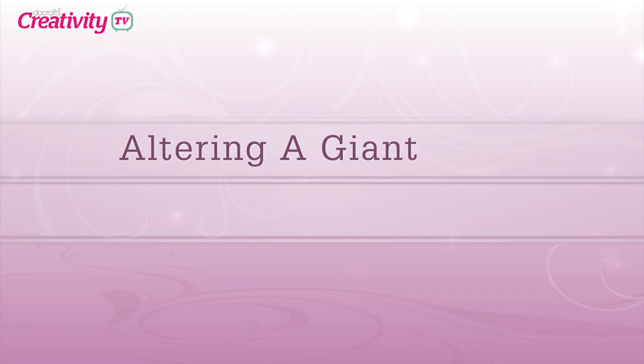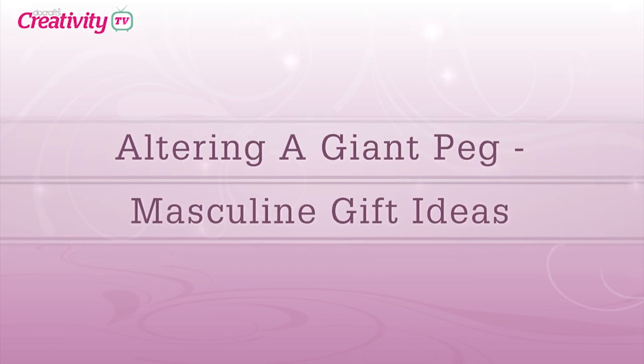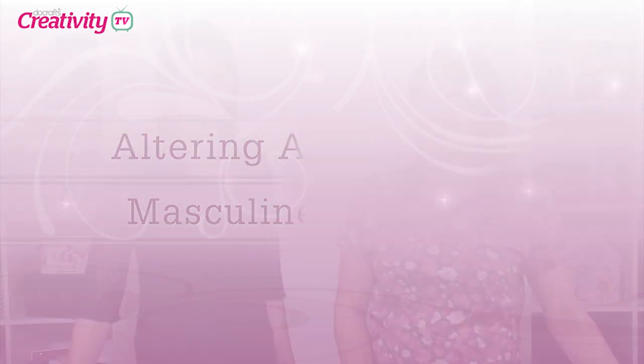Hello and welcome to another episode of DoCrafts TV. Today we're joined by Lou Collins who's going to show us a great gift idea using the Papermania Bare Basics Giant Peg and the Heritage Press Collection. Hi Lou, welcome along. What are we going to do today?